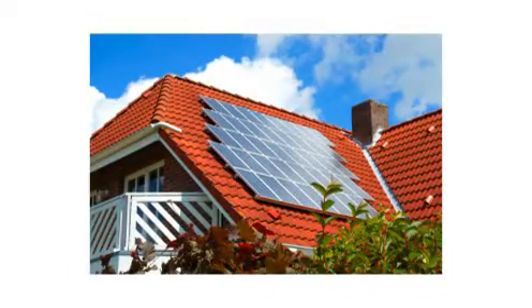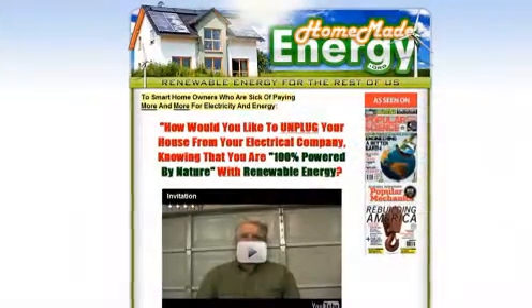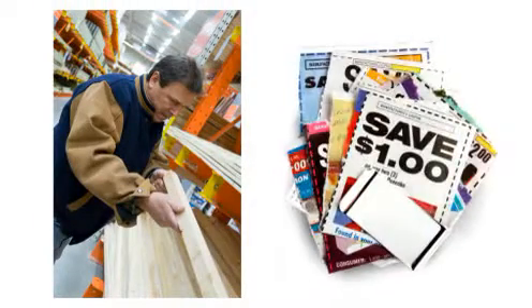Traditionally, capturing green energy has required a large upfront investment. But times have changed, and now there are ways to create your own power by buying inexpensive materials from your local hardware store. You'll learn what you need to buy and how to get the best price.